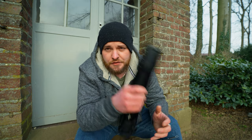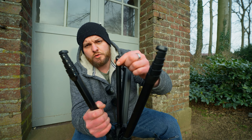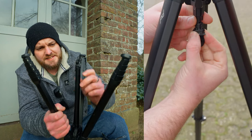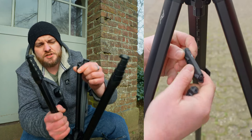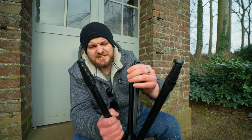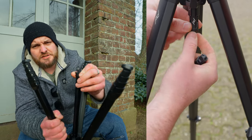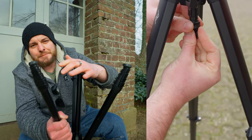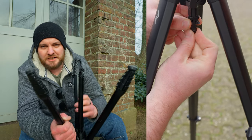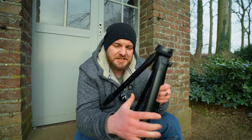If you use the phone holder a lot, this tripod may not be ideal. I found the hook that holds the phone holder inside the pole is a bit tricky to get in and out — I'm always fiddling around to get it back in. Interestingly, when I do it upside down it's fairly easy, but with the tripod set up correctly it's a bit tricky to insert.